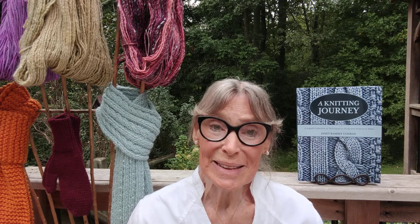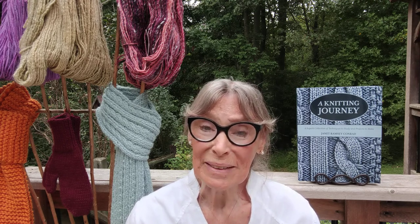Knitting swatches and learning techniques can be tedious and much less fun than making a project. But always remember, techniques are to knitting what scales are to music. Practicing scales helps the musician make more beautiful music.